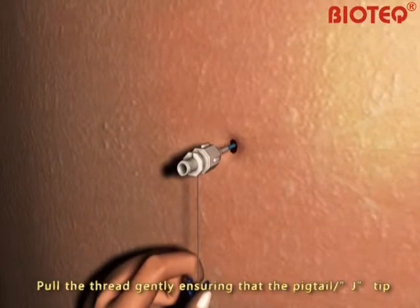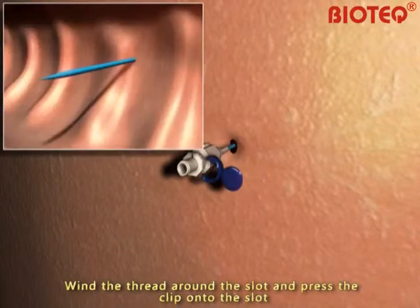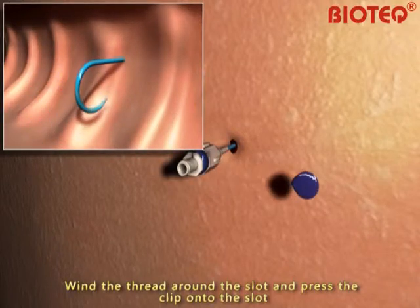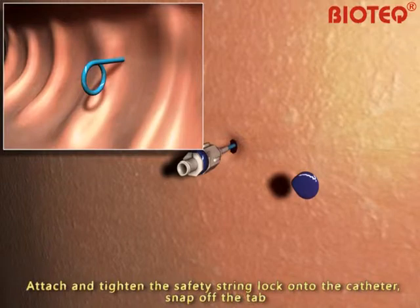Pull the thread gently, ensuring that the pigtail tip is within the desired location. Wind the thread around the slot and press the clip onto the slot. The thread must be stretched during the process. Attach and tighten the safety string lock onto the catheter.